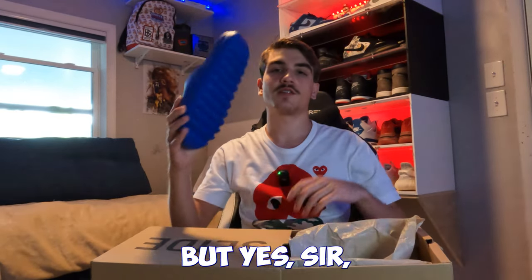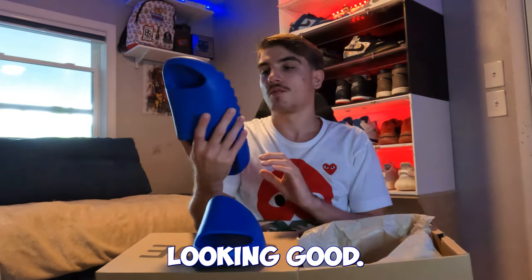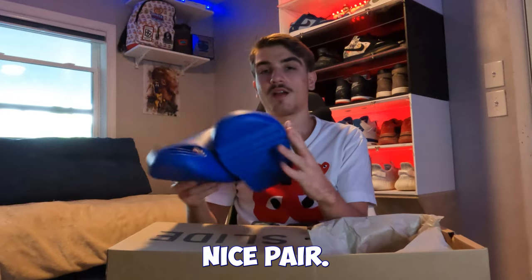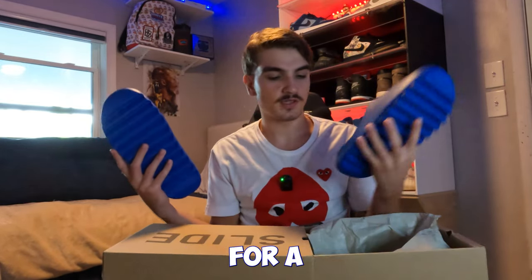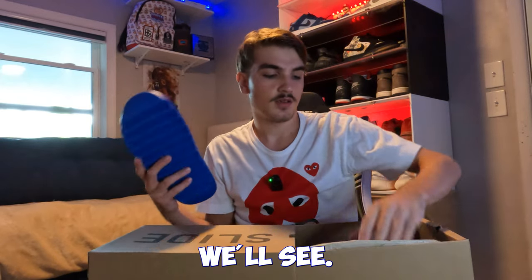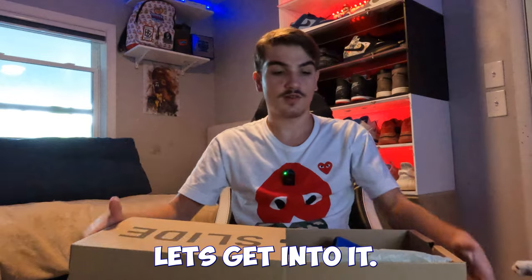I had to readjust the camera angle real quick, but yes sir, as you can see — Yeezy Slide, nothing too crazy. Looking nice, really nice pair. Hit me up on Instagram if you want this pair, but I'll probably hold onto it for a table at a sneaker event or something. If the offer's right, you could have them. Next pair, let's get into it.